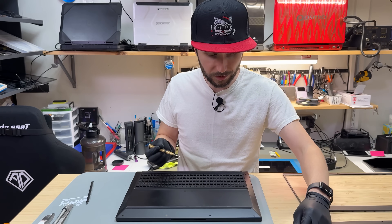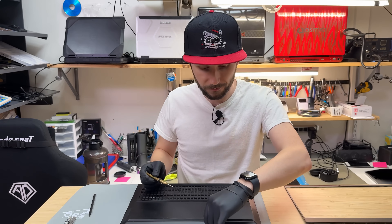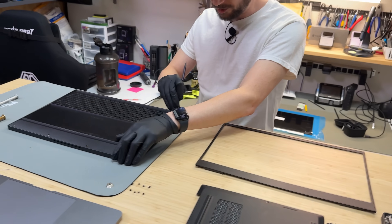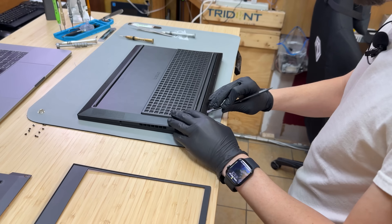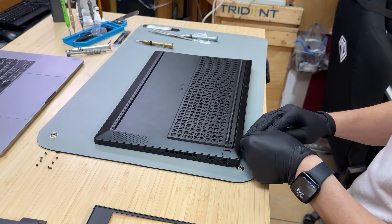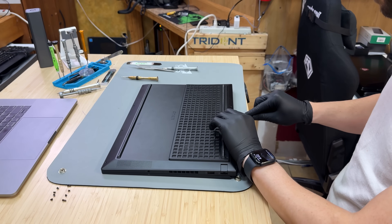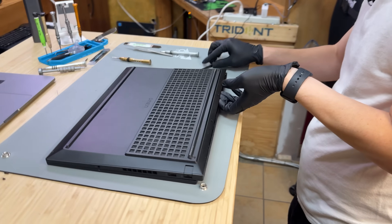All you need for this job is a pair of tweezers, a Phillips screwdriver, and tiny raccoon-like fingers — and if you don't have tiny raccoon-like fingers you can probably get away with whatever fingers you have. The HPs are generally pretty easy to take apart. Sometimes they do hide screws under these little feetsies but I don't think the Omen does that. Already, man — what is it with gaming laptops? Look at the gooch that's just spewing out of this thing.